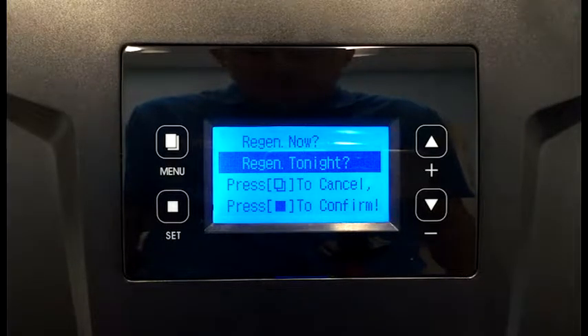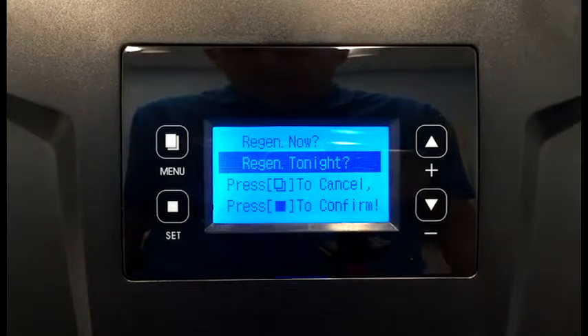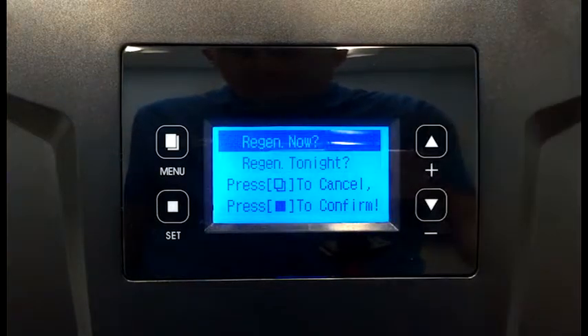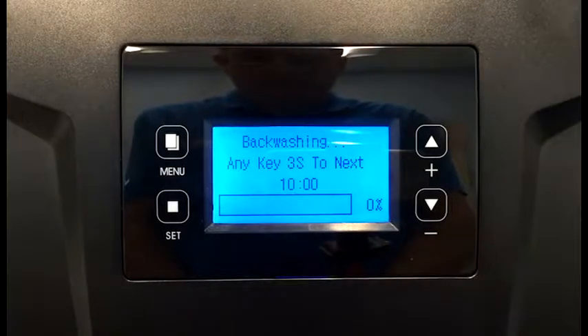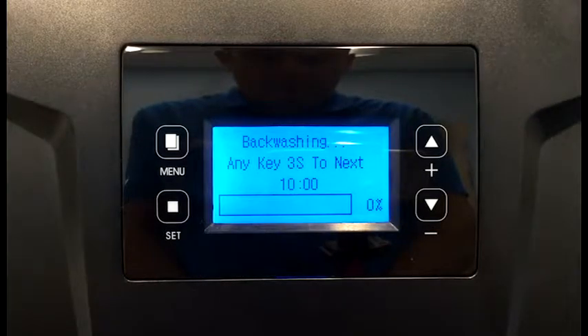If that's a better time for you, then that's completely fine. For this display, we're going to go ahead and regen now — press the set — and it automatically goes into the backwashing procedure, which is two 10-minute cycles. The overall process is going to take about 20 minutes and we'll come back when it's finished.